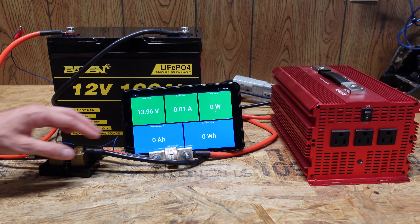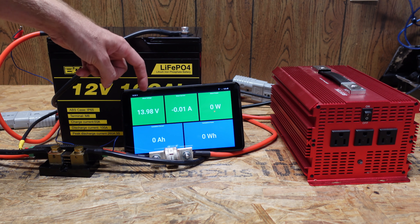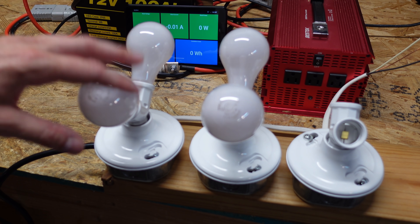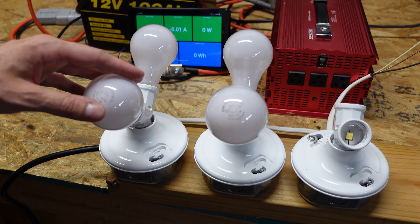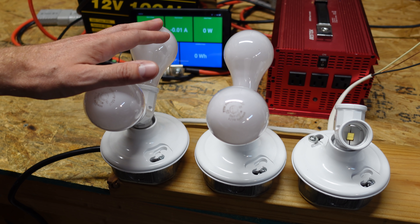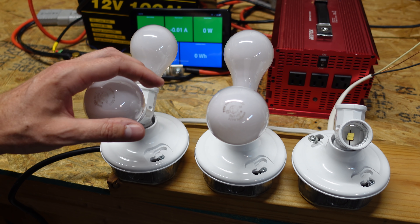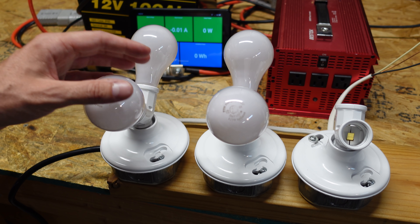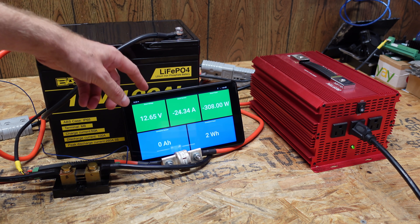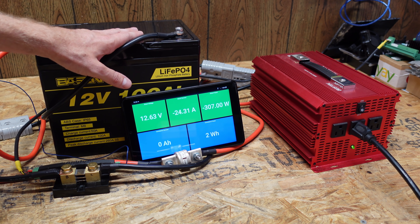I've got my standard test setup here. The battery is connected to a Batrium WatchMon 5 with a Batrium shunt for metering, going to a 2000 watt 12 volt inverter. An Android display shows voltage, amperage, wattage, amp hours, and watt hours as reported by the Batrium. I built a new load here — instead of using space heaters, I can thread in the number of light bulbs needed to reach the desired wattage. I've got four 72 watt incandescent bulbs giving me 288 watts, or about 22.5 amps, which is close to a 0.2C rate.